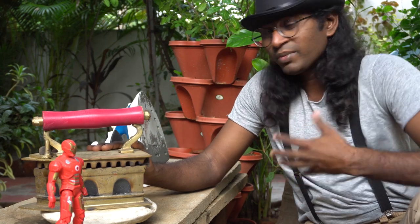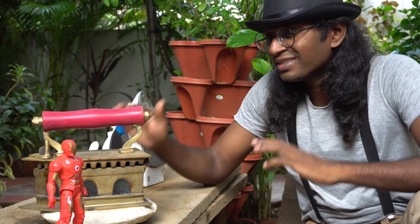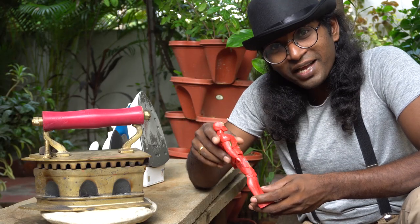This is called SNH314 in my language, which means iron box. It's a coal-fed iron box that is made entirely of brass, but we still call it an iron box. If Tony Stark can wear a suit made of titanium and gold alloy and call himself an Iron Man, why not call this an iron box?